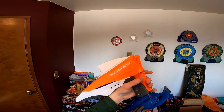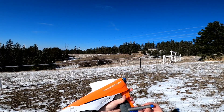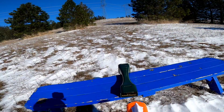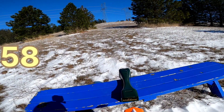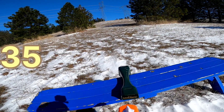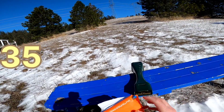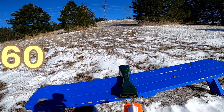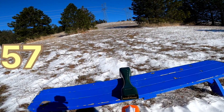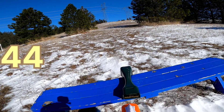Now we're going to take this 2017 blaster outside and grab some numbers. We will be using the included Alien Menace Elite darts. First four shots: 58, 58, and 35. Then firing the other four: 60, 57, 57, and 44.